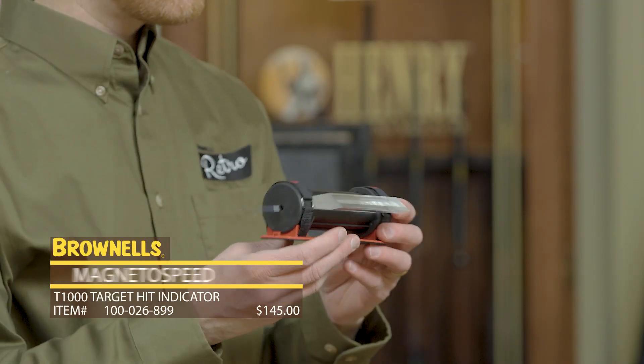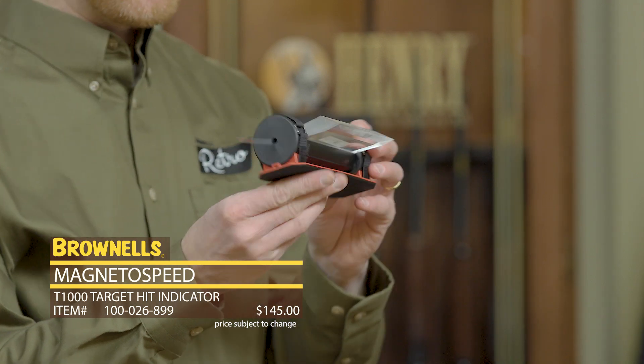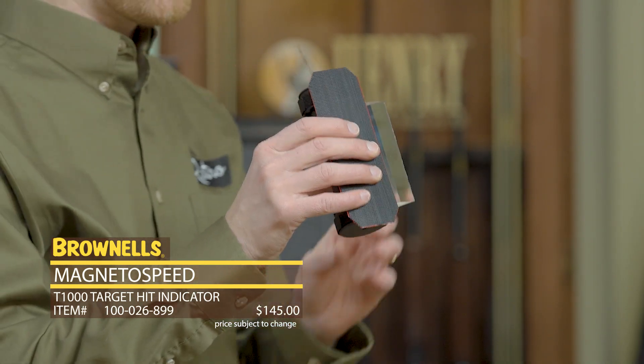Hi everyone, Paul Levy with Braunels, and today we have a new product from MagnetoSpeed. We have a very unique item — I'm pretty excited about this myself. This is the T-1000.